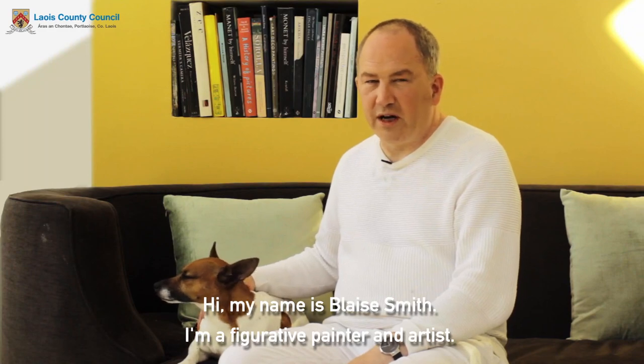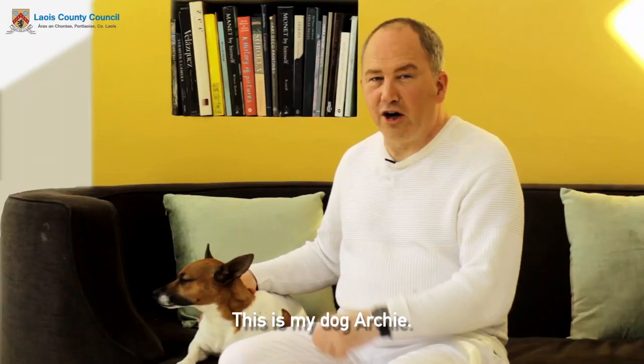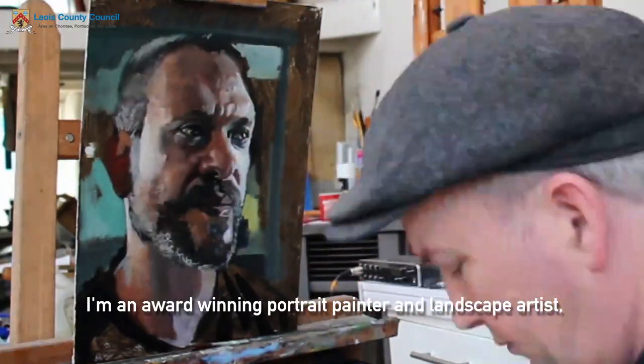Hi, my name is Blaise Smith. I'm a figurative painter and artist. This is my dog Archie. I'm an award-winning portrait painter and landscape artist and I've been painting professionally for about 30 years.